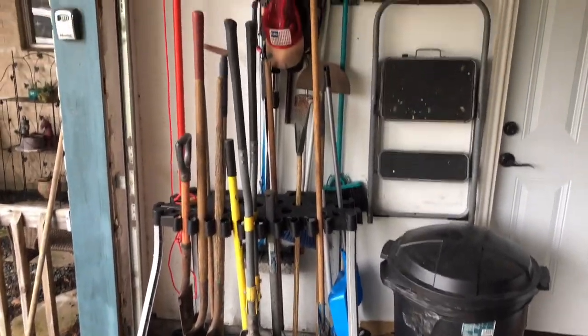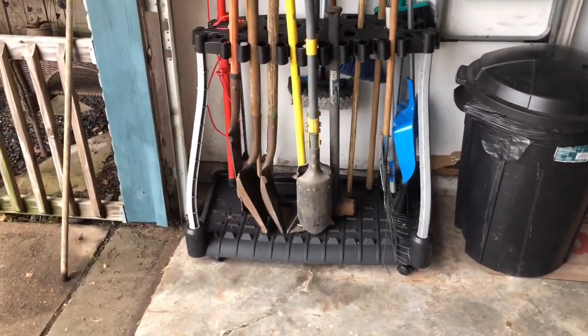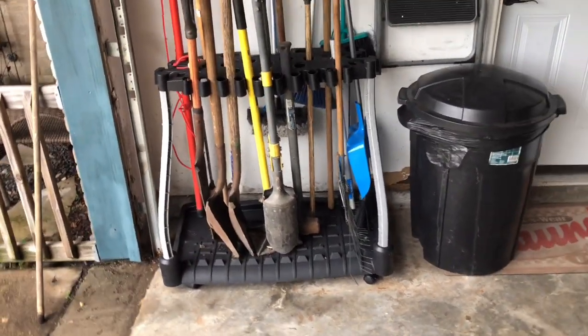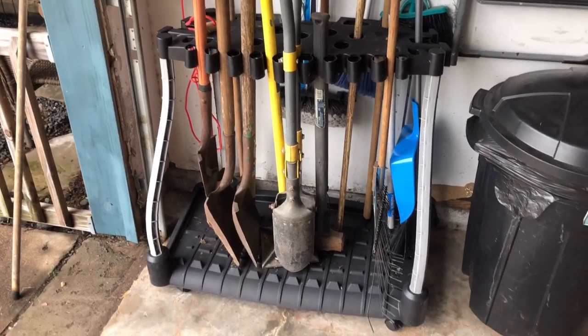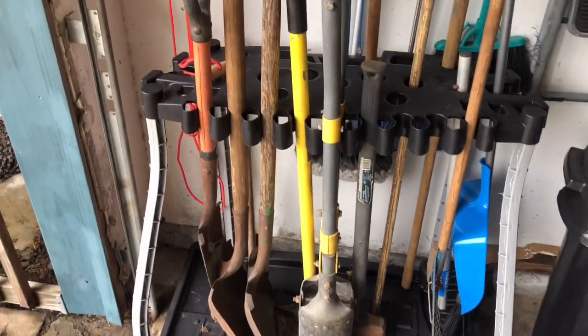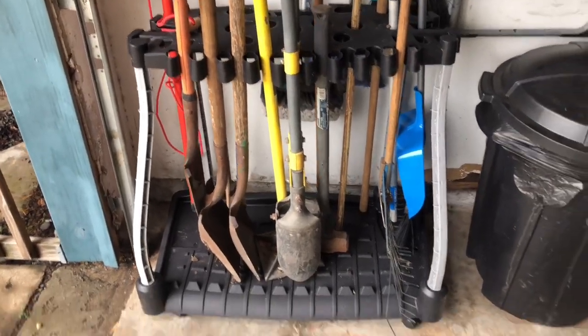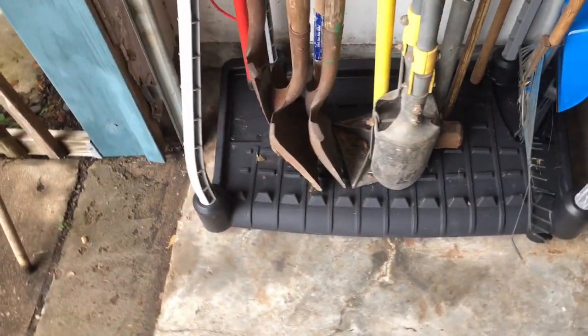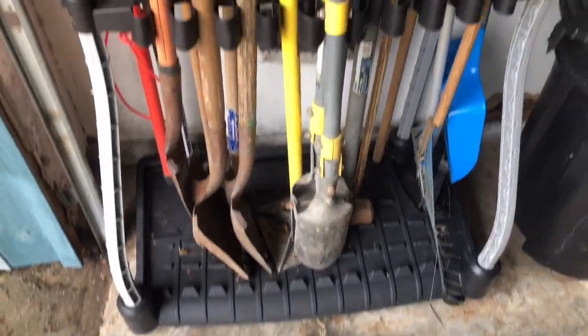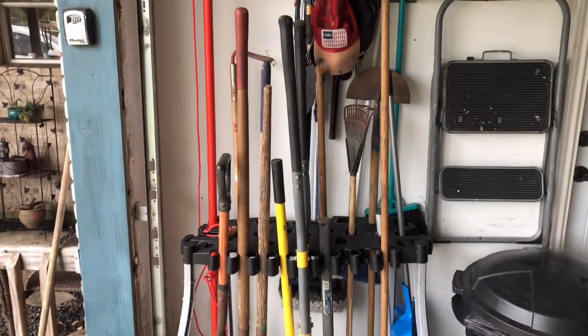I'm not gonna lie, I really like this. I have 14 of my tools in there and I have plenty of room for more. This thing says it's supposed to hold 40 pieces, and I can tell there's so much room for other items. I like how it collects all the debris on the bottom for easy cleaning later on. I'd buy this thing twice over.